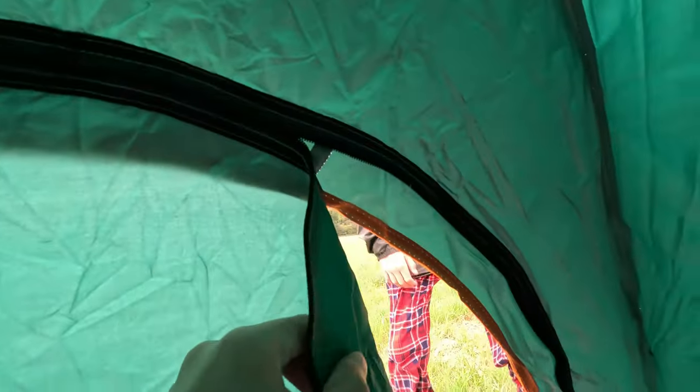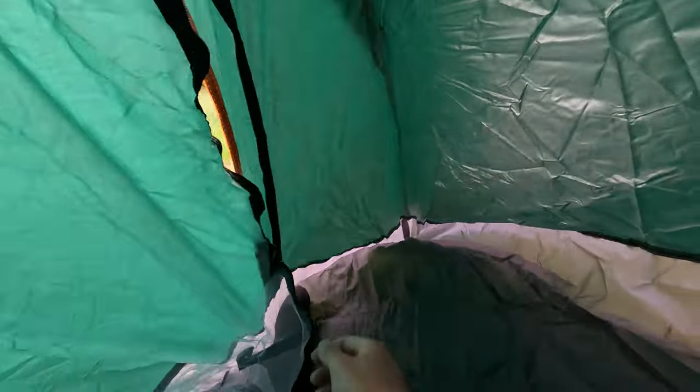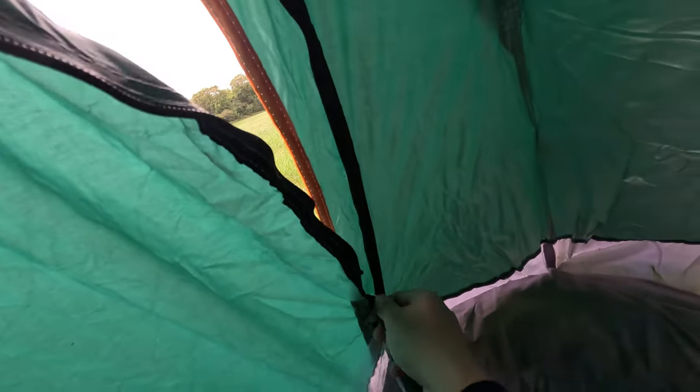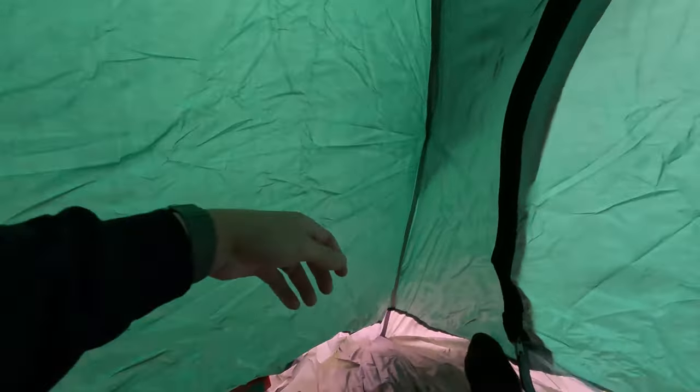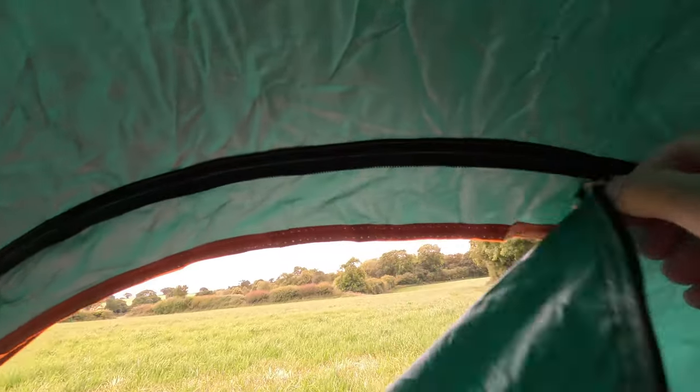Right, first problem: there's only one zip so it only zips from one side. You'll notice this is all closed to here, it's open from here, and then the zip is down here. What has to happen is when I do this I've got to actually close the whole thing just to open the whole thing again. There we go.